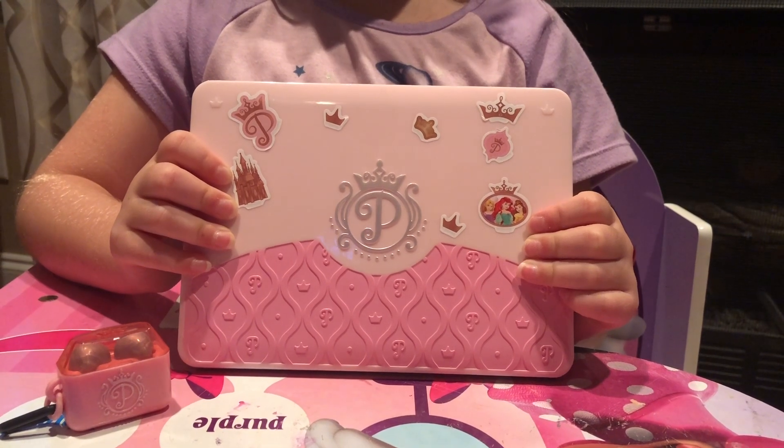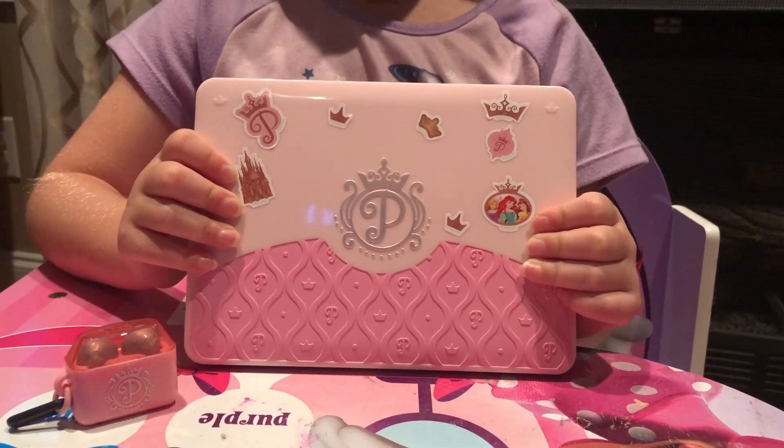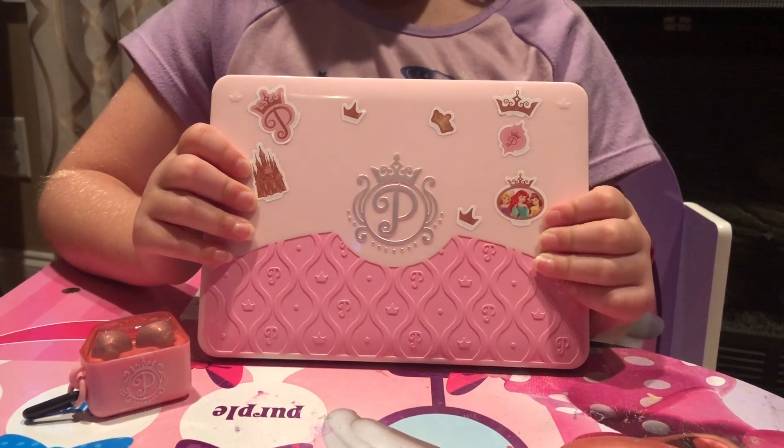What's up guys? Do you know what time it is? It's Toy Time! So today, I'm going to show you a new laptop.